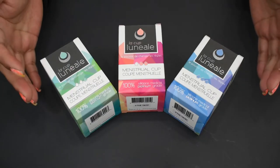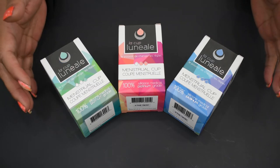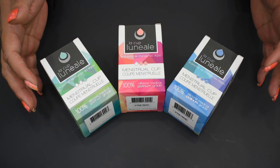Here are the three sizes that they have to offer: small, medium, and large. I'll go ahead and do a quick turnaround of one of the boxes so that you can see and pause it if you need to.